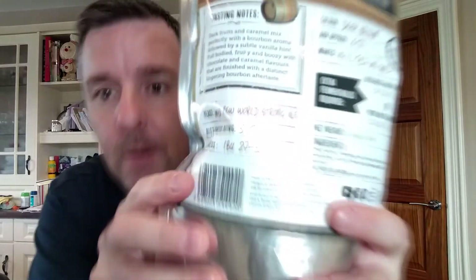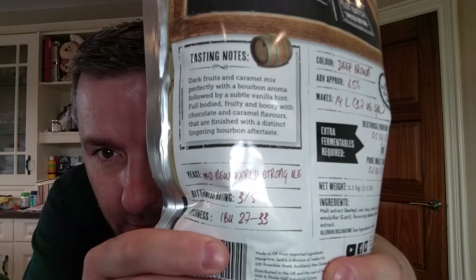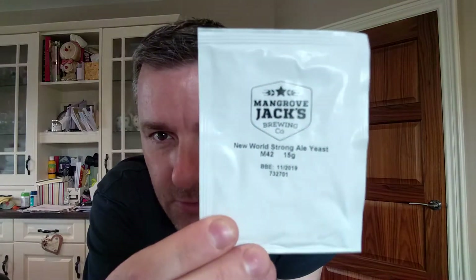The other reason was you can see at the bottom they've actually given us some decent yeast — M42, it says New World Yeast. A lot of times with these kits they just give you a silver pack that just says yeast on it and you don't know what you're getting, but at least they've got something specific. It turns out it's called the M42 New World Strong Ale Yeast.